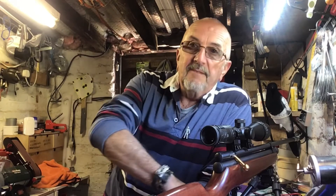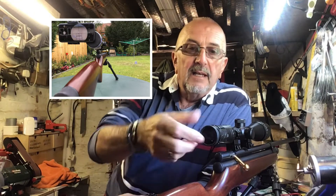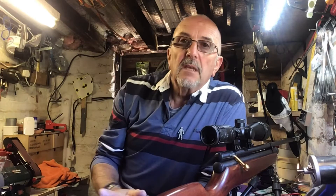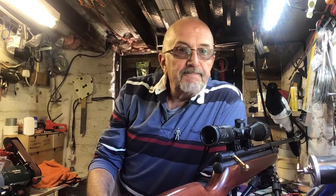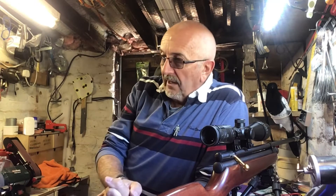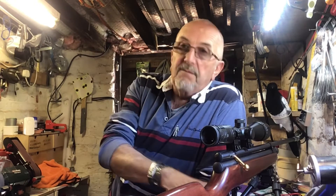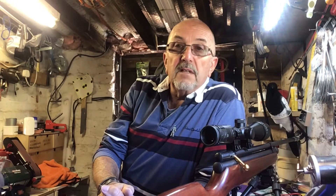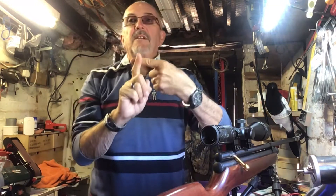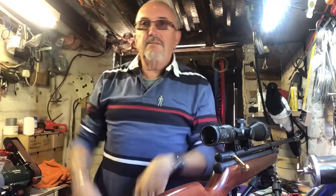I mounted it on the gun and as soon as the camera was attached, the weight of it — bearing in mind that the ring on the end here turns for adjustment — yeah, very unsatisfactory. You get what you pay for. There are loads of videos of people who've done that, shooting videos looking through the scope, and the crosshairs instead of being a proper cross are all skewed.